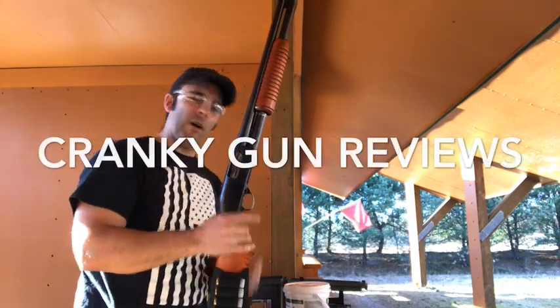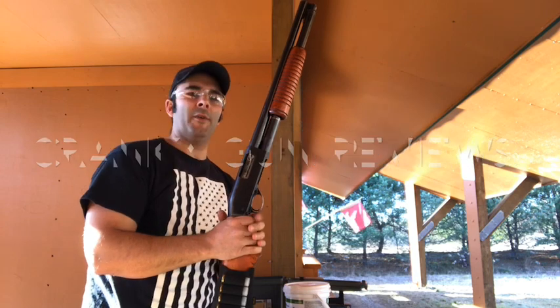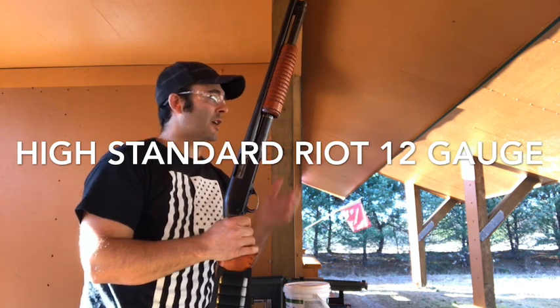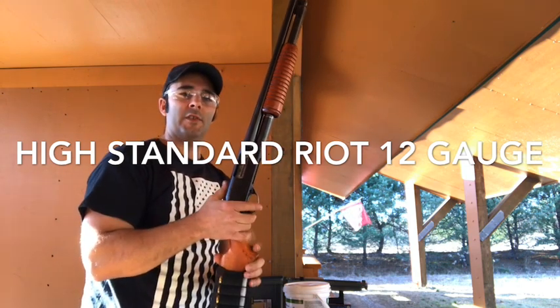Good afternoon everybody and welcome to another edition of Cranky Gun Reviews. I'm pumping out a whole bunch of videos today because I have vacation this week and I have a couple of hours to spend at the range. There's nobody out here, so I'm just going to have some fun.